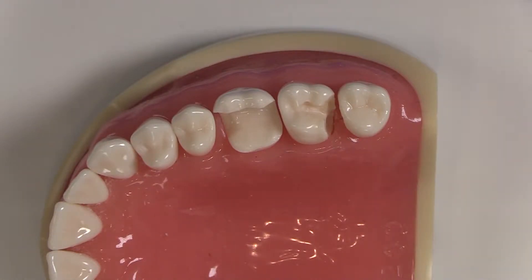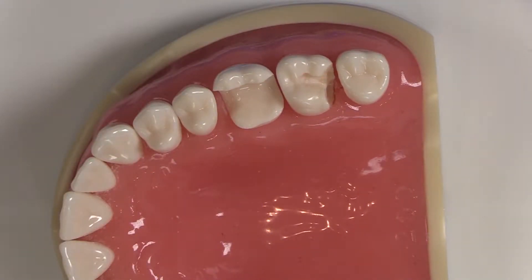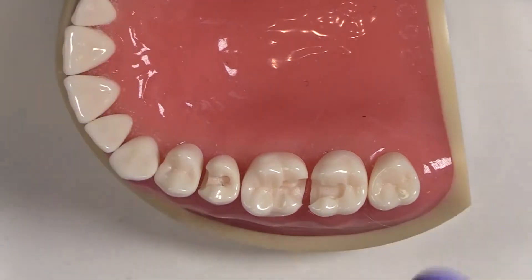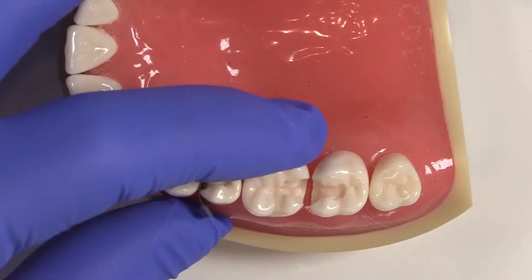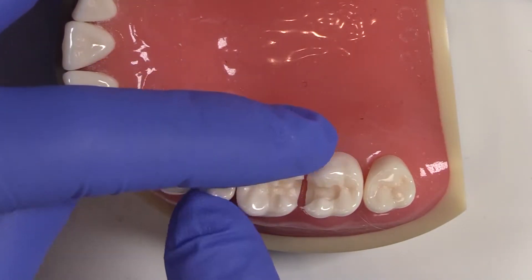My first tip has to do with getting the matrix band in the right position to get the best seal. Lots of times when you place this matrix band in — let's look at this tooth right over here — the gingiva prevents us from getting the band all the way down. I place this in here and I have the matrix band bumping into the gingiva on the palate and on the buccal.